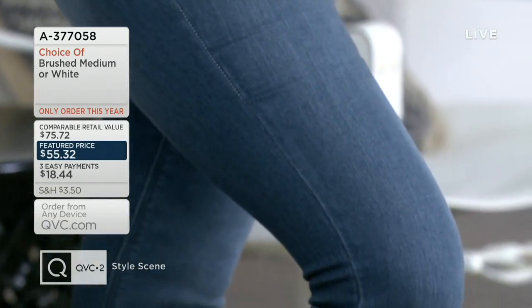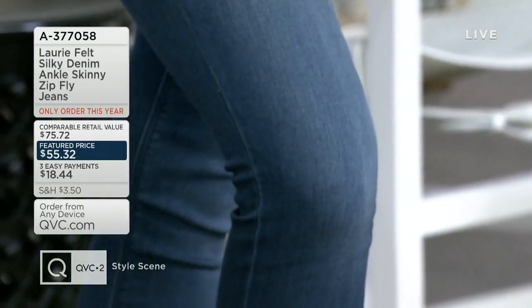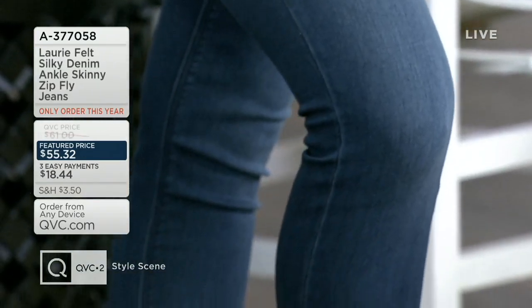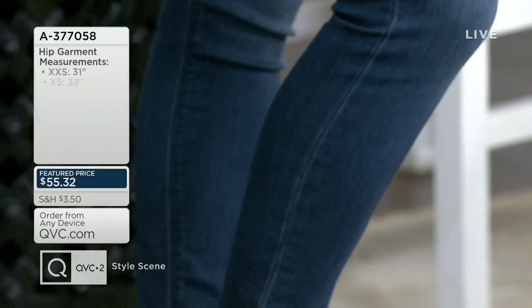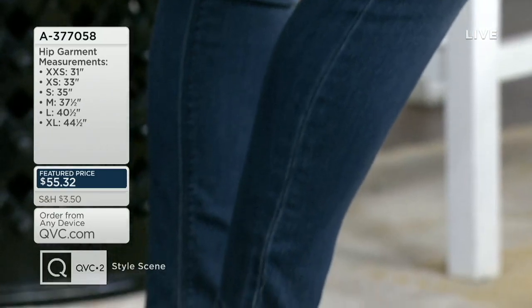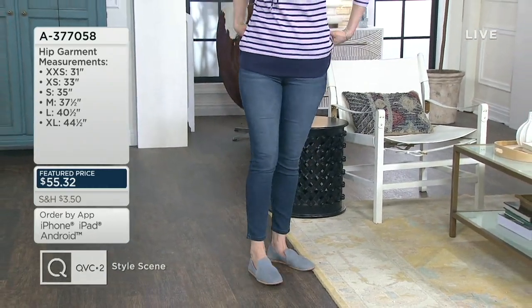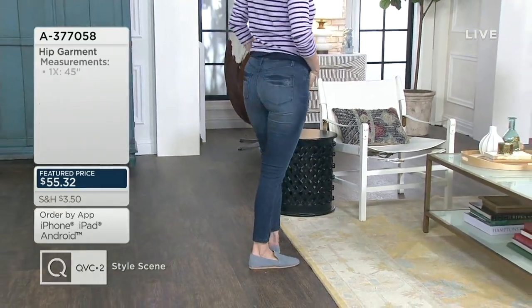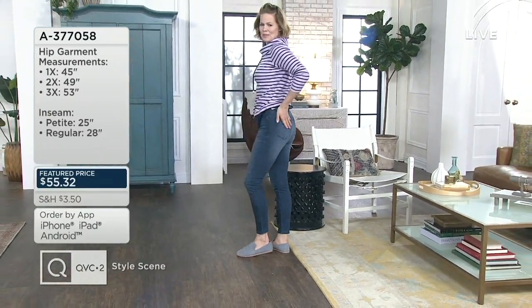You're going to feel very comfortable and confident. This is only order of the year and we have easy pay for you. It's like a real jean — it's got a zipper, it's got a button, it's got pockets on the front, pockets on the back. Ann is 5'9" and is wearing the extra small, and I am also wearing the extra small at 5'4".